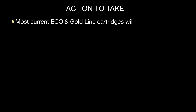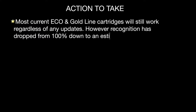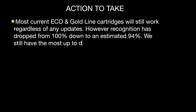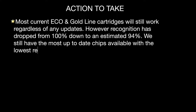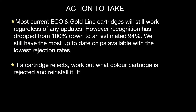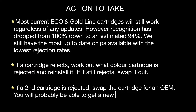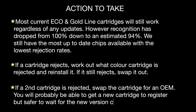Most current Eco and Goldline cartridges still work regardless of any updates. However, recognition has dropped from around 100% down to an estimated 94%. We still have the most up-to-date chips available with the lowest rejection rates. If a cartridge rejects, work out which colour cartridge is rejected first and reinstall it. If it still rejects, swap it out. If a second cartridge is also rejected, swap it out for an OEM. Rather than causing the customer inconvenience, it's probably safer to wait for the new version chip.